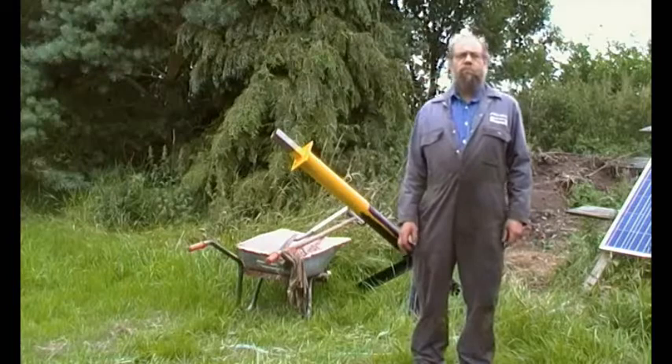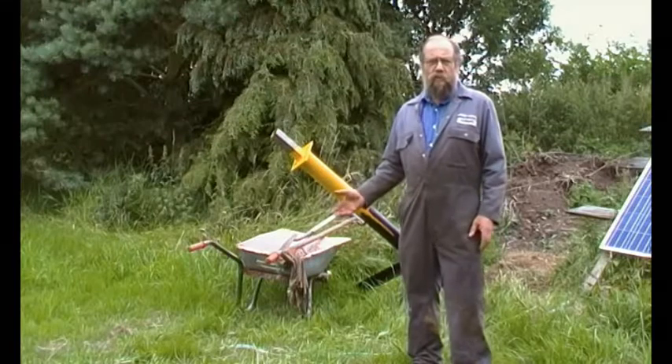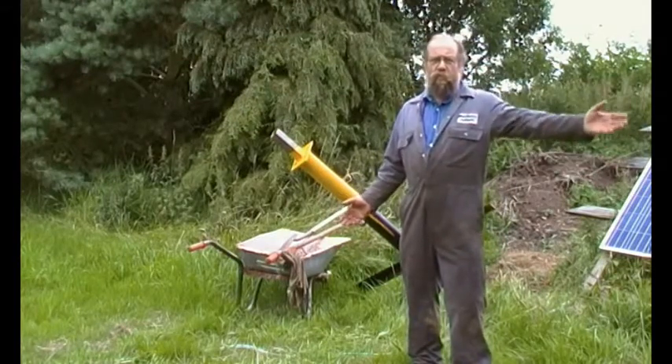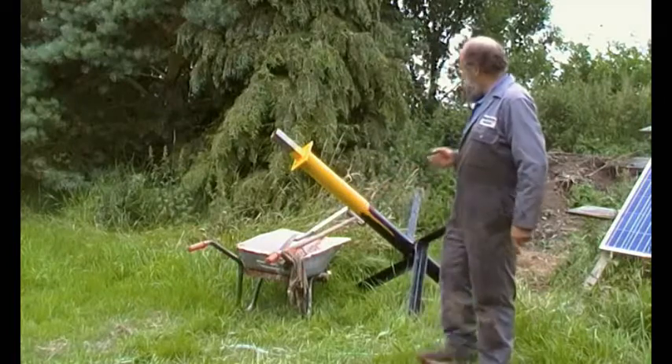We're on with another solar project - a solar tracking gate. It's hinged at one end and you have a wheel halfway, three quarters of the way up the other end, and it goes round in a quadrant.